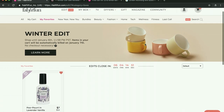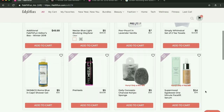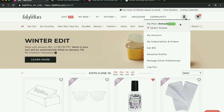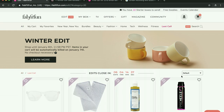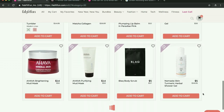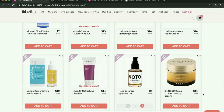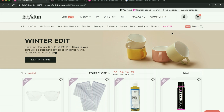Another tip: if you're really on the fence about something and you're not sure if you'll ever have a chance to get it again, you can look in the Last Call section. This is where they put products that they are low on and they're not sure if they're going to get any more of. Odds are they won't appear in another sale in the near future.